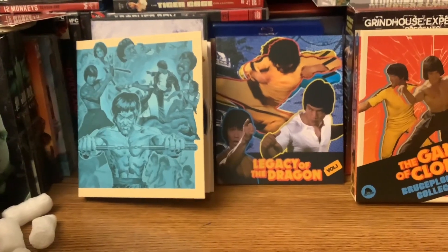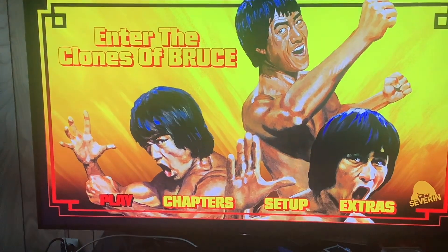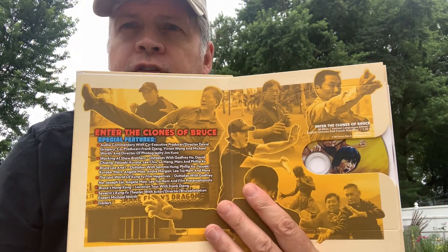In just a moment I have a review of the documentary itself. What's up, guys — it is now the morning after. I have watched the documentary Enter the Clones of Bruce, and then I re-watched it this morning with commentary. You might think, well, a documentary with commentary — what else are they going to say? It's a documentary after all.